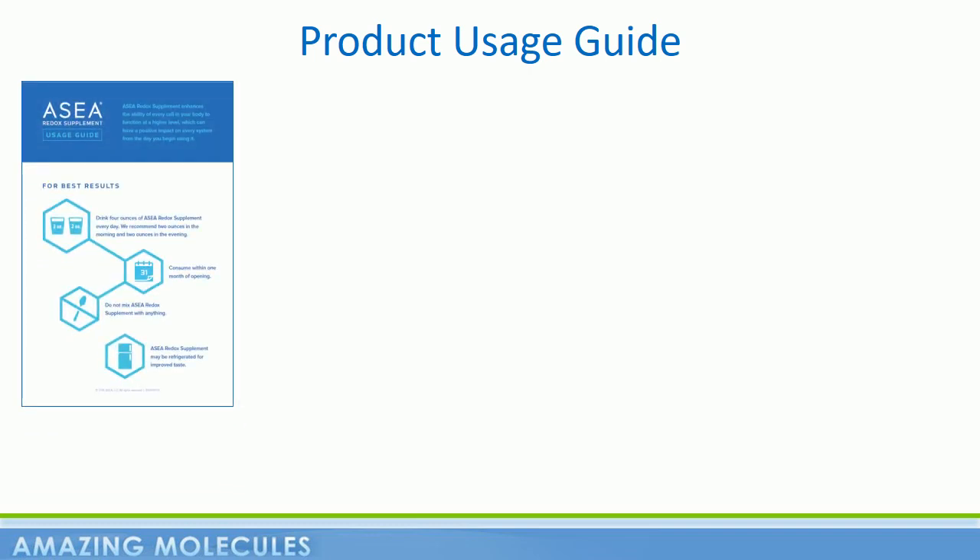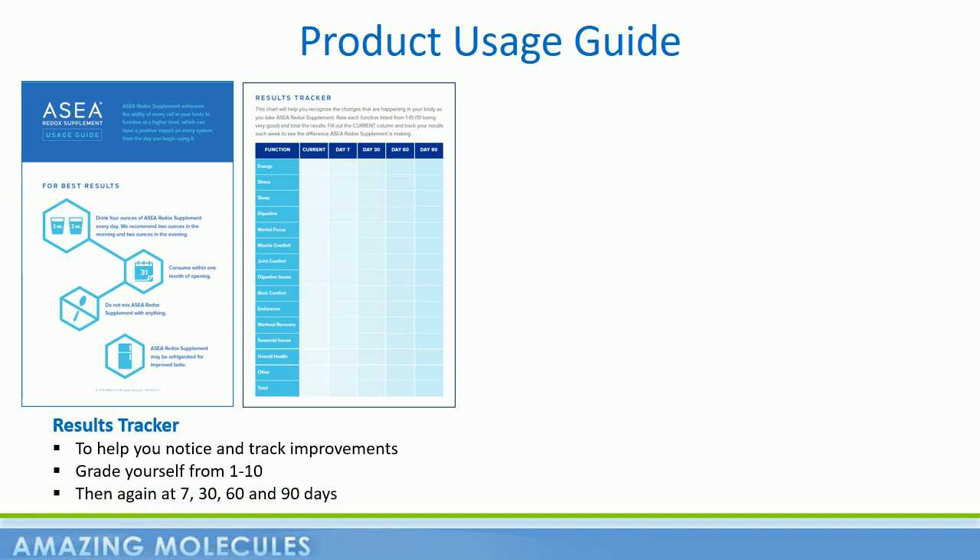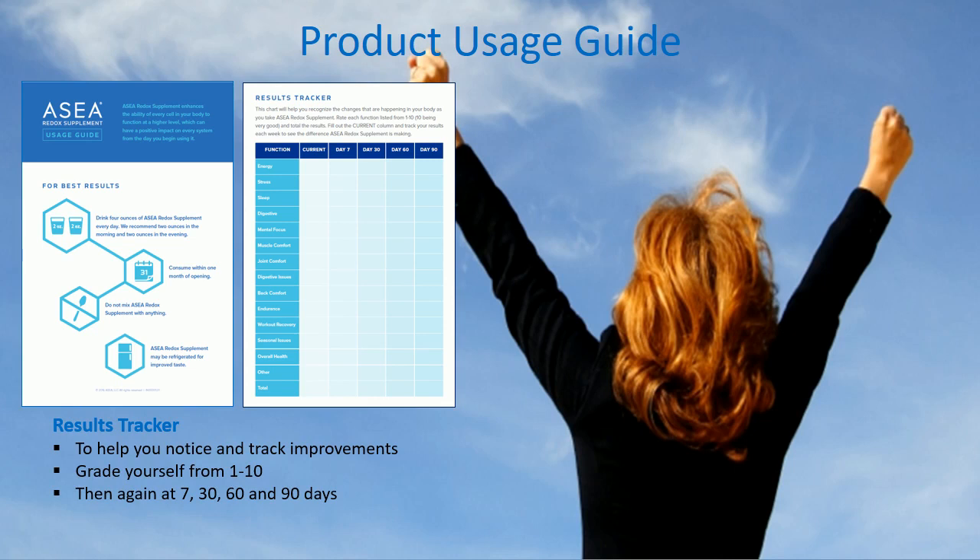Finally, I want to draw your attention to the simple usage guide that comes in every case of ASEA. We've already covered the do's and don'ts here on this video. However, the back of the guide has a very useful results tracker. We're pretty good at noticing when things go wrong with our health, but we're not always the most observant when things start to improve. So we encourage you to grade yourself on a scale of 1 to 10 on various body functions — from energy and sleep to digestion and joint discomfort. Take a snapshot of your health before you start drinking ASEA, and then again after 7 days, 30 days, 60 days, and 90 days. Simply taking inventory of how you feel will allow you to better appreciate your journey with ASEA.